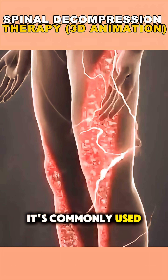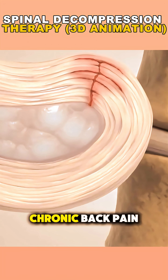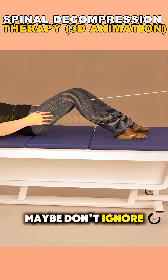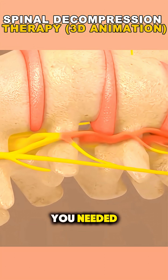It's commonly used for conditions like sciatica, herniated discs, or chronic back pain. And the best part? No surgery, no needles, just a gentle stretch that could make a big difference. So next time your back acts up, maybe don't ignore it — spinal decompression might be the solution you didn't know you needed.